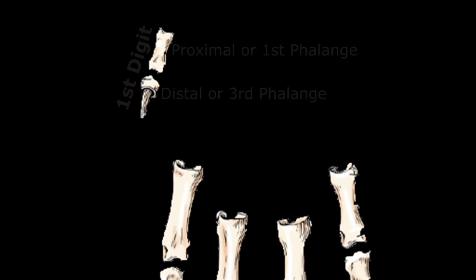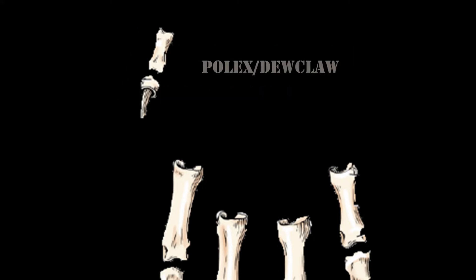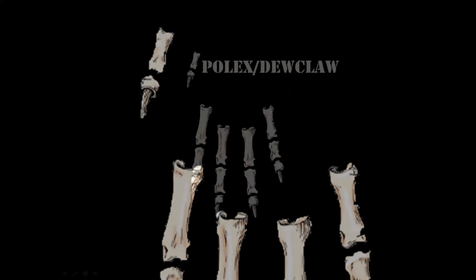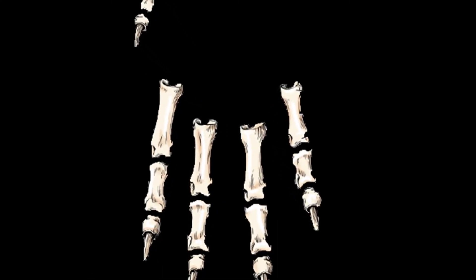All digits contain three phalanges, while the first digit is the only digit which contains two phalanges. This digit is also called the pollex or dukla. Now let's talk about the general anatomical points about each phalanx.